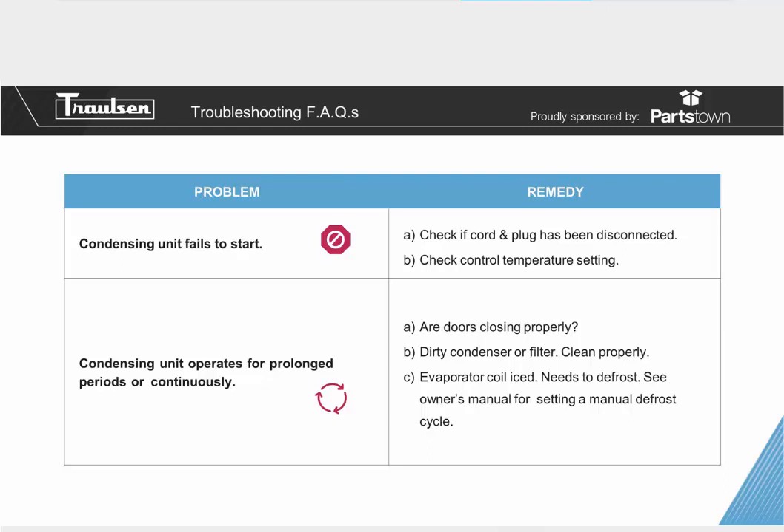If your evaporator coil is iced or needs to be defrosted, you're basically blocking the cavity of the cabinet so cool air can't reach the interior. One way to resolve this is to go into the owner's manual and follow the setting for a manual defrost cycle. Manually defrosting will let that coil clear so it can supply cool air into the cabinet.